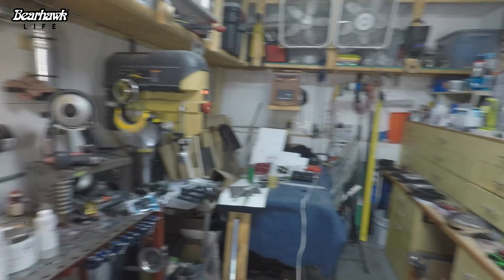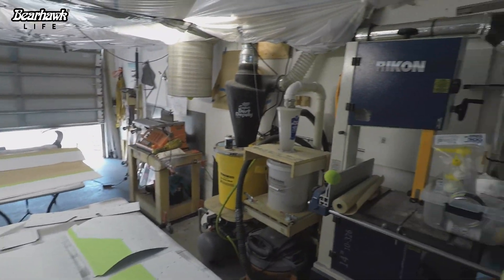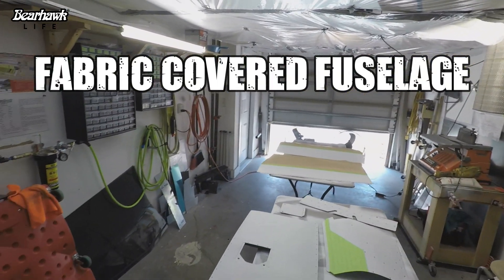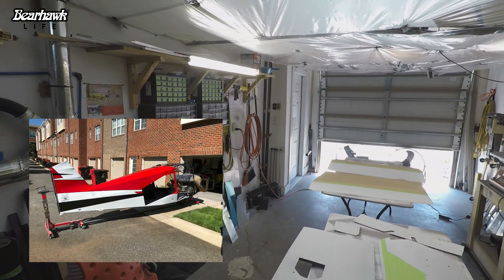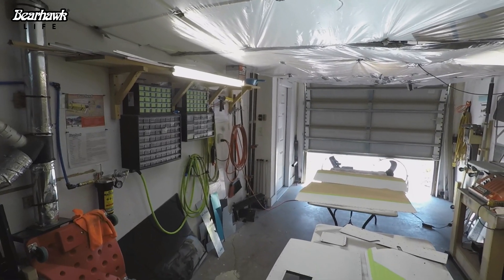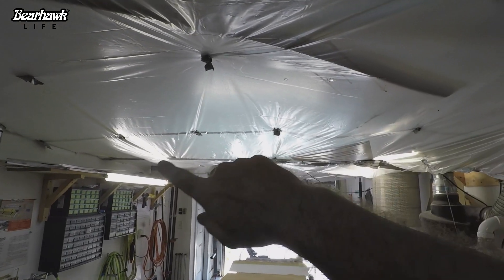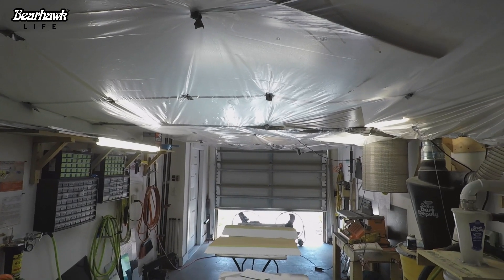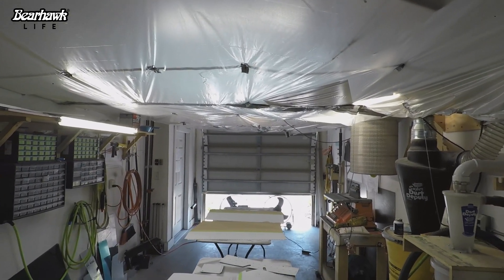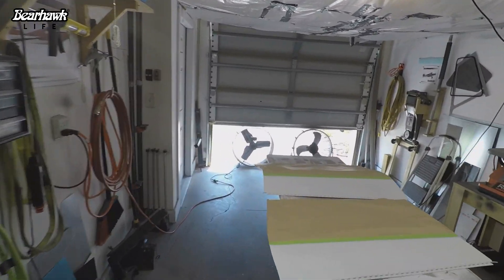I thought I'd show you my garage, aka paint booth, and show you how I'm going to paint these parts. This is the same setup I used when I painted the fuselage. I've added some more LED lights in here that are working out quite well. First thing I did was put plastic on the ceiling - that helps with the airflow coming across the top so I don't have a lot of dust or anything hanging up there. To push the air out, I've got two fans at the end of the garage.